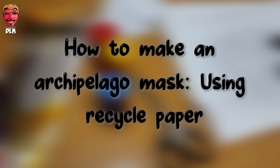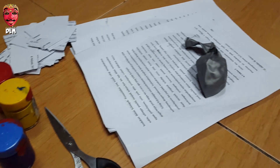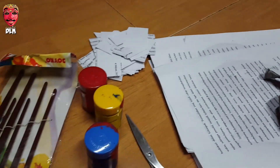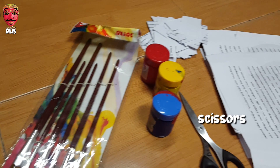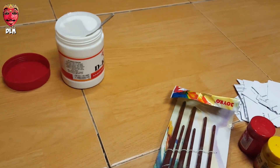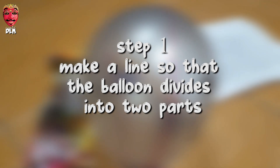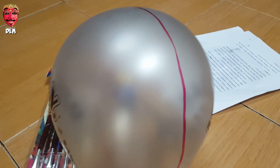How to make an archipelago mask using recycled paper. What you need: recycled paper, scissors, color paint, brush, glue, and also a balloon.